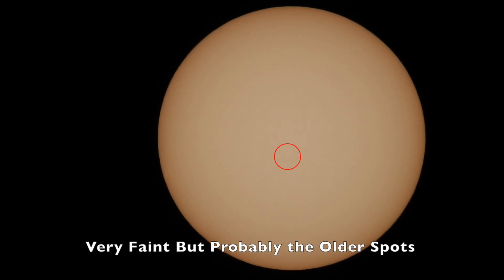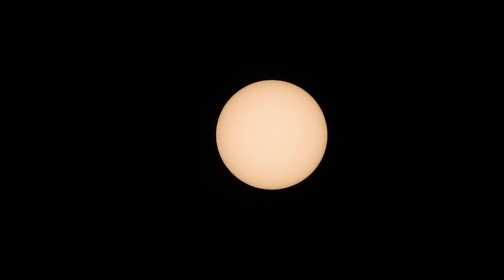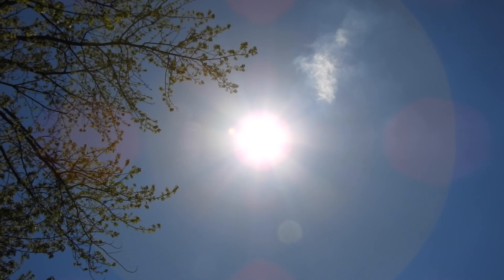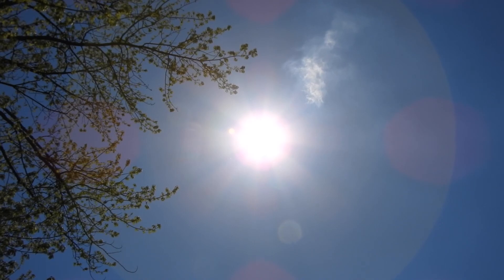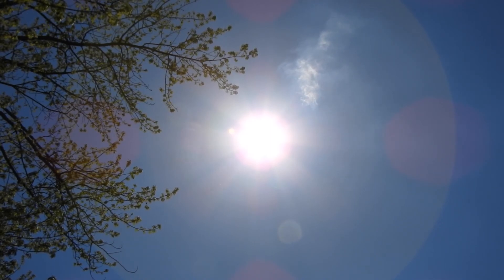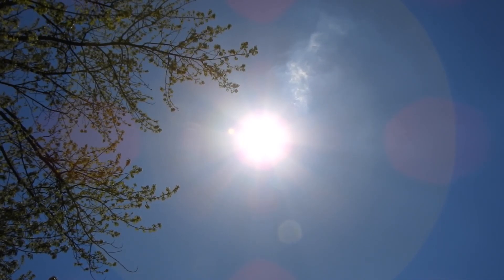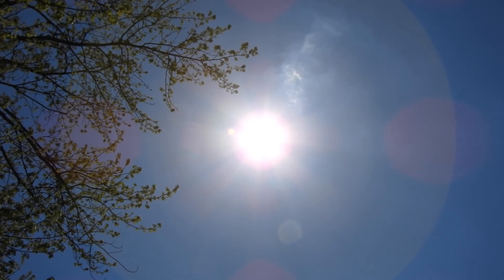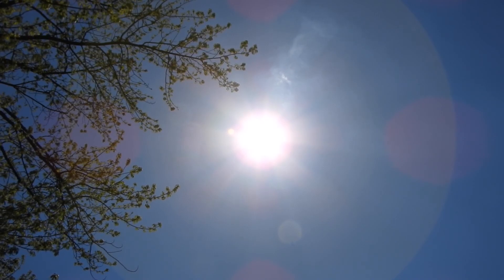I just wanted to add this into the footage after seeing the other one — it's a couple hours later. It looks like that 46 percent moon has either dipped below the trees or just faded out from the sunlight. It has been a couple hours since I last took that footage. Anyway, y'all take care and have a wonderful day — bye!